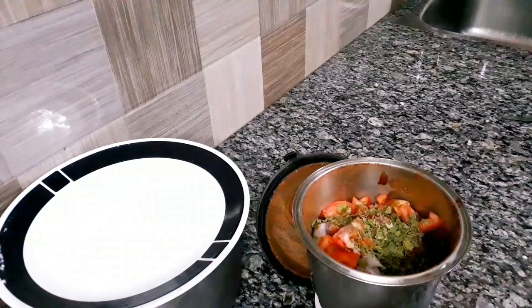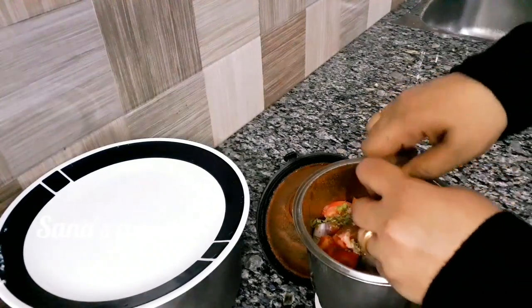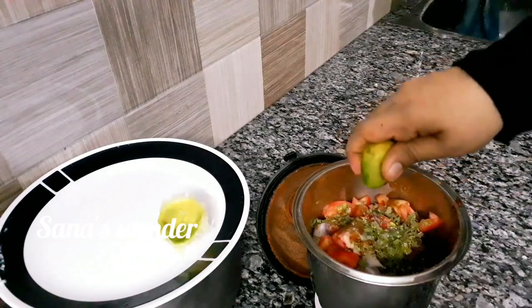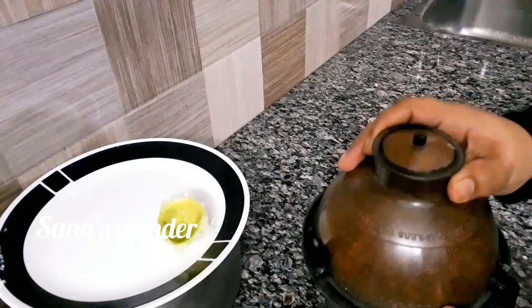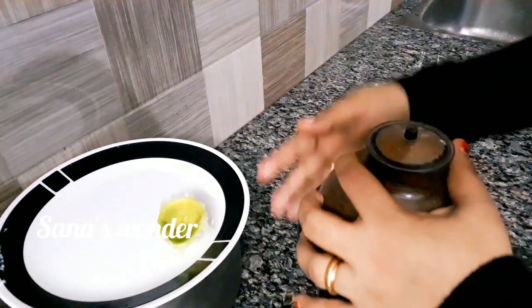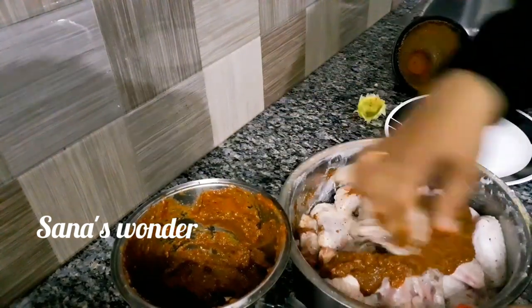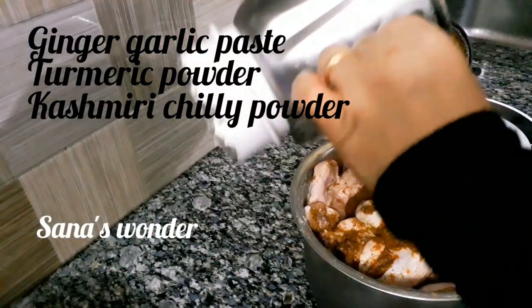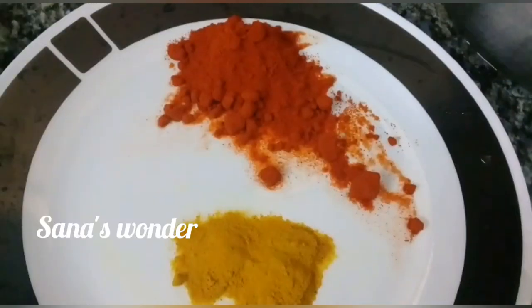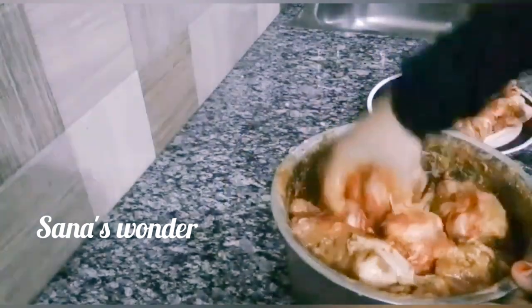This is kasuri methi — this is not the same as the regular kasuri methi. I will add 1 cup of tomato sauce and put it on the side with a brush, applying a thin layer on both sides. Let's blend it in.